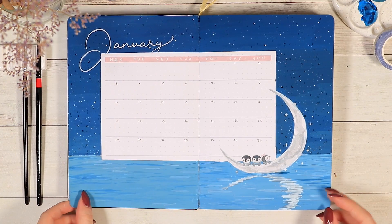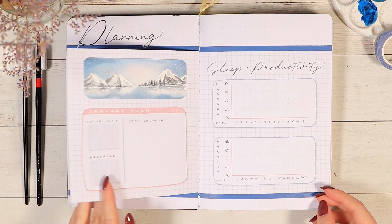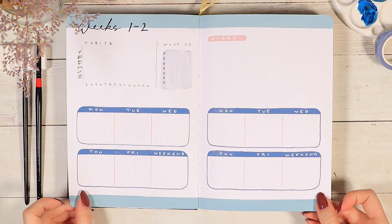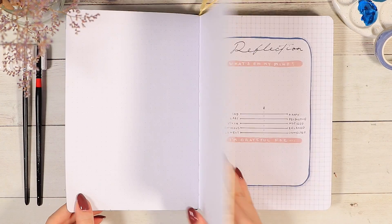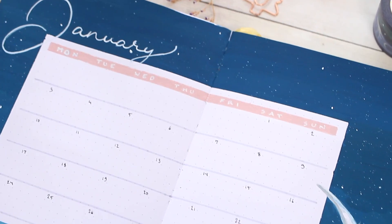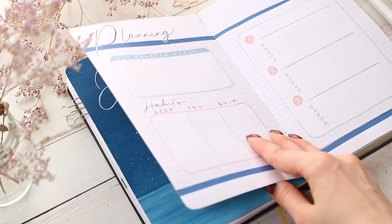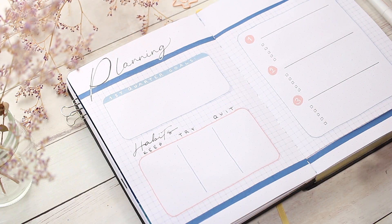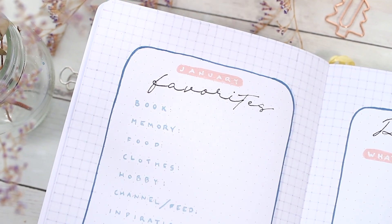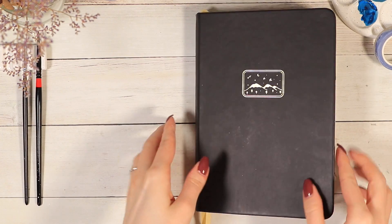I really hope this setup gave you some new ideas. If you're newer to bullet journaling and you feel like I went through something too fast, you can leave those questions in the comment section and I'll do my very best to answer them. If this was your first time here on the channel and you'd like to stay tuned for more journaling and painting content in the future, please consider subscribing — it's always highly appreciated. Thank you guys so much for watching. I hope you're having an amazing day or night wherever you are, and see you in my next one, bye bye!